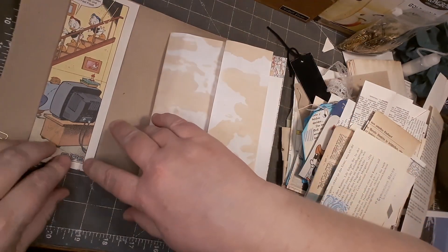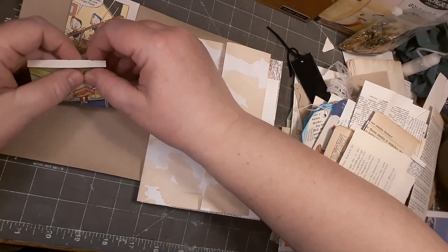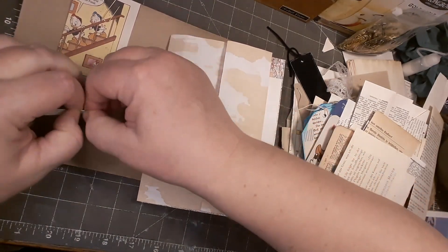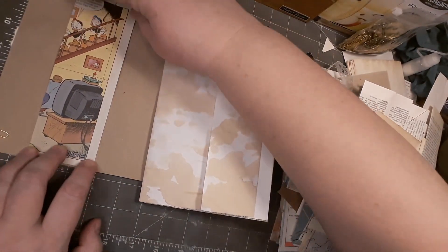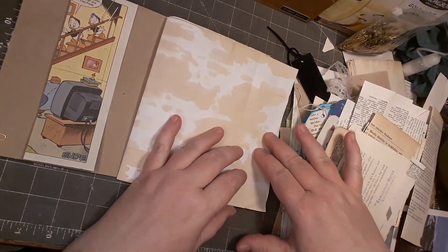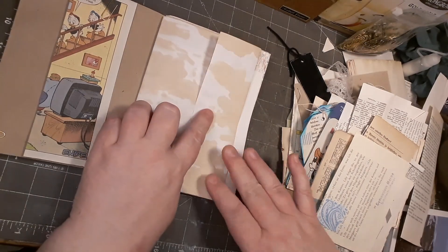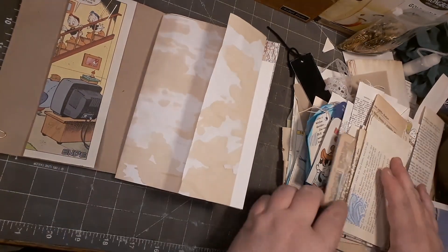This is kind of crooked - that's better. Yeah, okay. So what do I want to do with this page? This is a small fold-out. I could extend this with something. Let me see what I have.